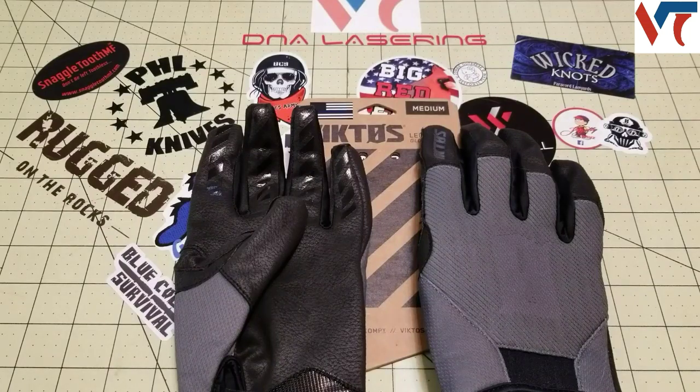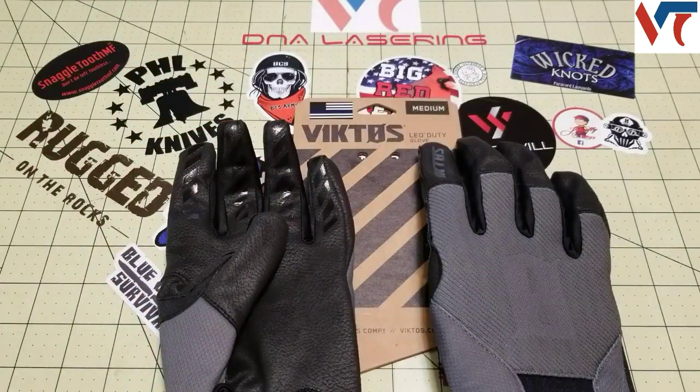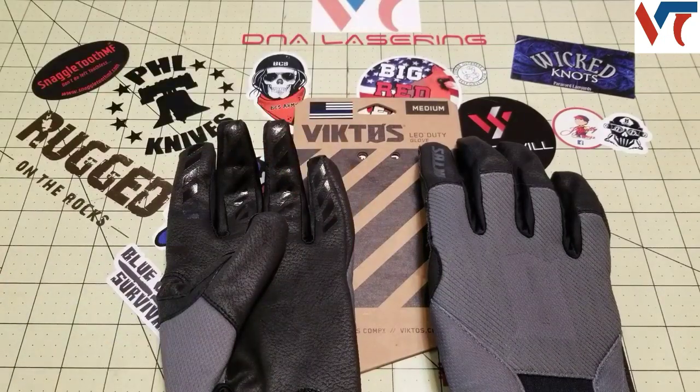Hey, what's going on BCS Army, Justin from Blue Collar Survival. Today I'll be doing a review for the good people over at Valtek. I'll be reviewing the Victos Leo duty gloves. Before I get into that, definitely check out Valtek's website — I'll put a link down in the description below. They have a really cool point system: sign up with Valtek and you get 200 points automatically, which is the equivalent of $10 to use in their store.